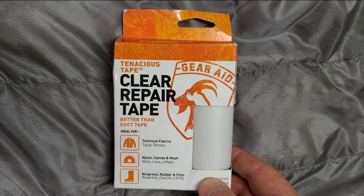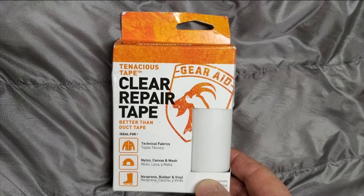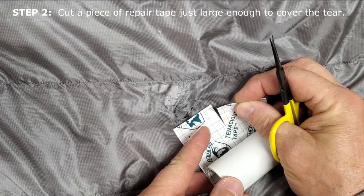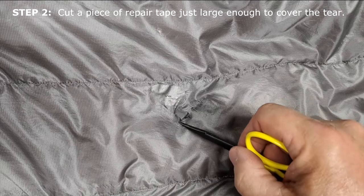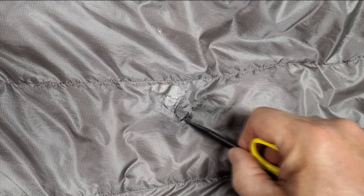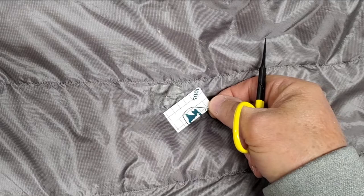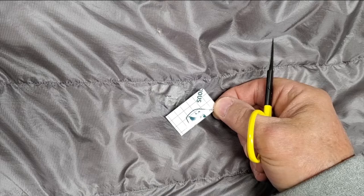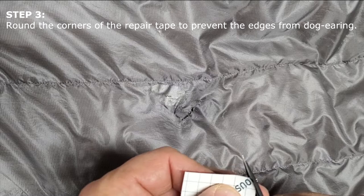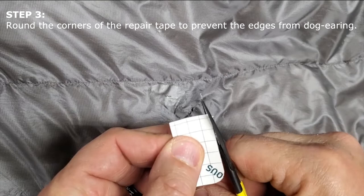What I like to use is clear repair tape by Tenacious Tape — the manufacturer is Gear Aid and the brand is called Tenacious Tape. Cut a piece of Tenacious Tape that's just a little longer and a little wider than the tear itself. This is about one inch, two and a half centimeters, and about a half inch, about one and a quarter centimeters. The natural tendency would be to put the tape on right away, but since we have square edges, those may lift and tear back over time. So to prevent the tape from coming off your repair area, just cut little rounded corners.